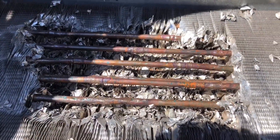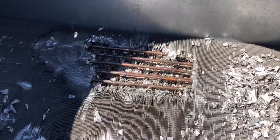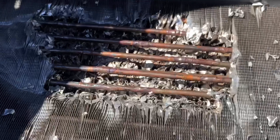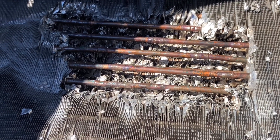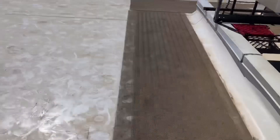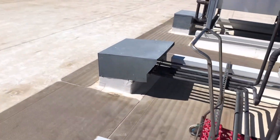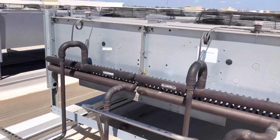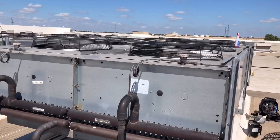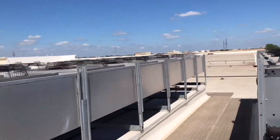The next fan motor bracket — you can see right there it broke, both sides. The next fan motor fell with the bracket and we ended up with this mess, so this was a pretty lengthy repair that day. Got the call at about 3:40, got the rack up and running, fully charged up by probably noon. And today I'm back to do a follow-up leak check.